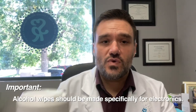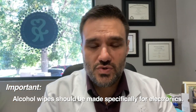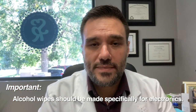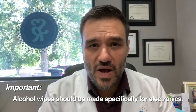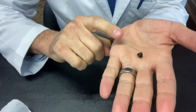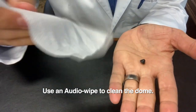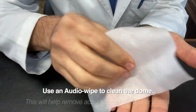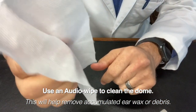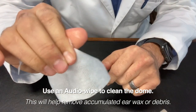Here at Sound Relief, we use audio wipes, which are specifically designed for devices. If you're in a pinch, you can use an alcohol prep wipe, but it is recommended that you use audio wipes if possible — they're just designed specifically for electronics. I just wipe this whole thing down. I also want to clean this dome, so with my audio wipe or alcohol prep wipe, I'm going to put that dome directly into the wipe and then mash it around with my fingers a little bit to clean out any wax that has accumulated within the dome.